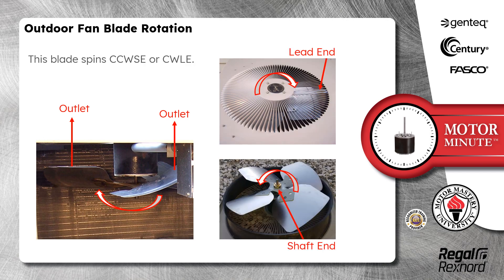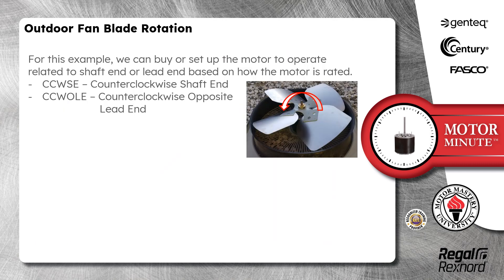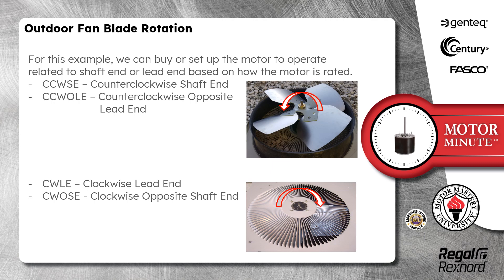This blade spins counterclockwise shaft end, or clockwise lead end. We can set up the motor to operate related to shaft end or lead end based on how the motor is rated. Counterclockwise shaft end is the same as counterclockwise opposite lead end, which is also the same as clockwise lead end and clockwise opposite shaft end.